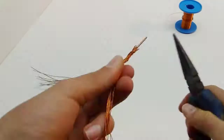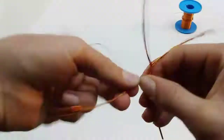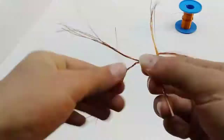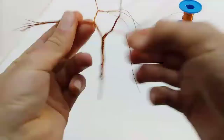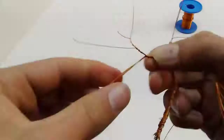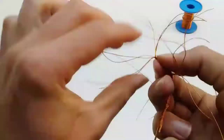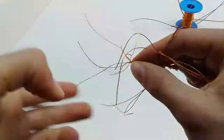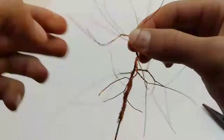Next you simply need to split the wires in half, then twist until you get the desired branch length and repeat. Don't worry about splitting the wires all 50-50 because it will look unrealistic if the branches are all the same. You will gradually get fewer and fewer wires until you are left with 2.